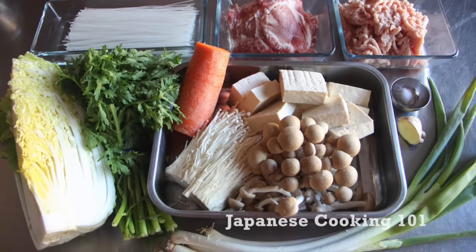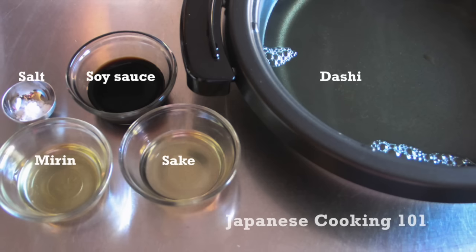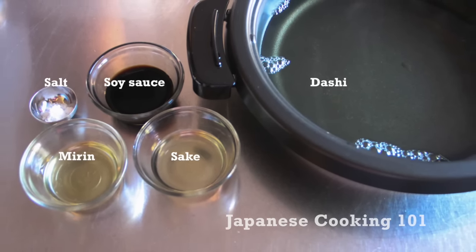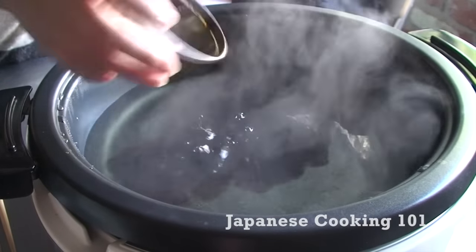please visit our website JapaneseCooking101.com. First we are making broth. We use dashi fish broth as a base and season with soy sauce, mirin, sake and salt.